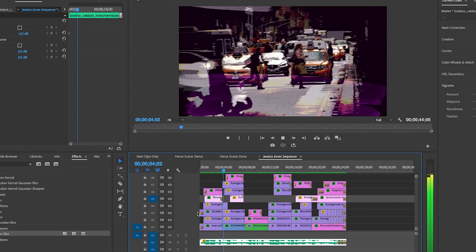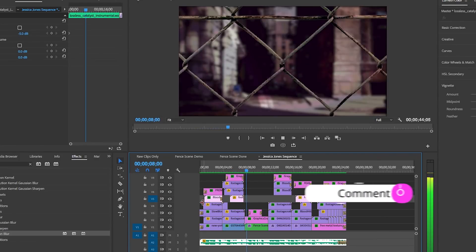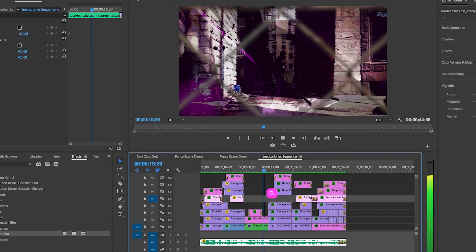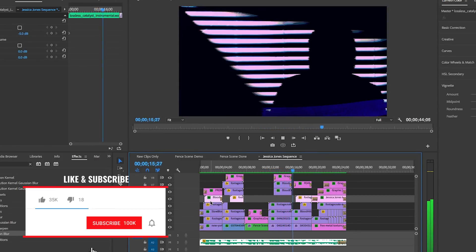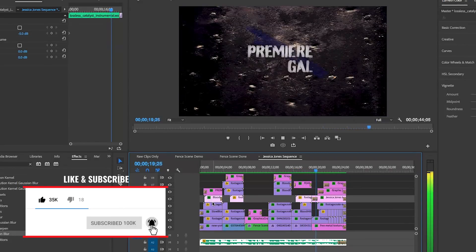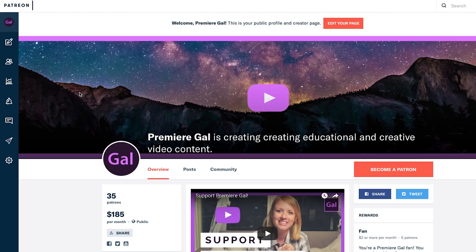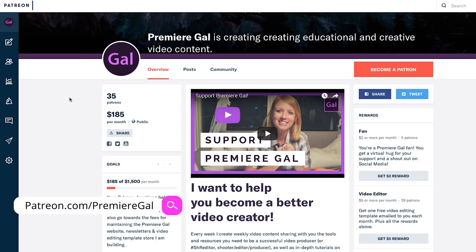Let me know what effects you learned in this video that you plan on using in future projects — be sure to leave a comment below. If this video helped you out, give it a thumbs up. Liking it will help my videos do better. Be sure to subscribe and hit that notification bell so you're notified when I make new tutorials every week. Also, come join the Premiere Gal Patreon community by becoming a monthly patron — you can ask me questions directly there and get some free templates I design each month. Thanks again and I'll see you all very soon.